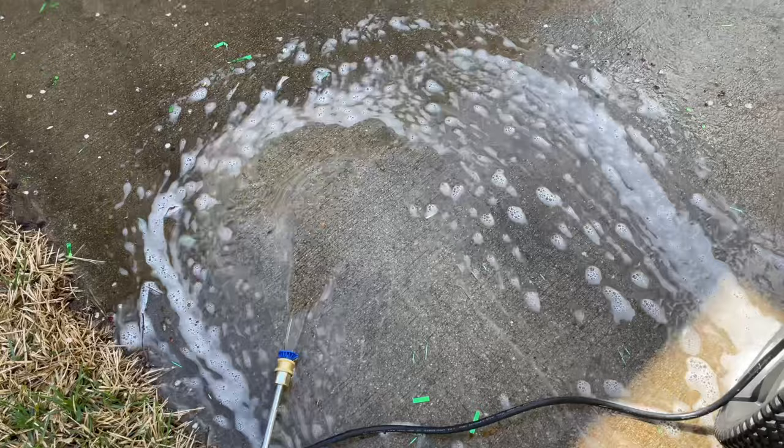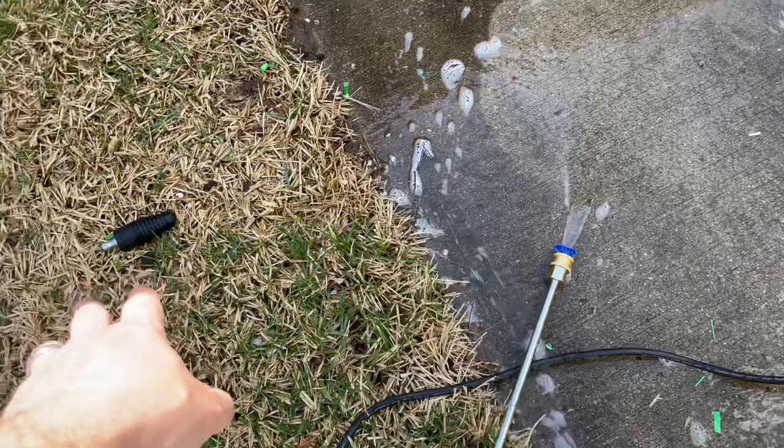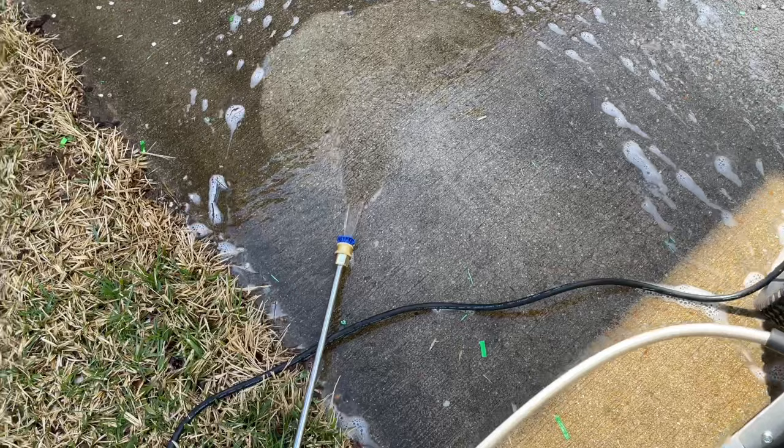So when you pressure wash, you want to use the soap first. Then take off your low pressure nozzle, switch to your high pressure nozzle, and use regular high pressure water. That will definitely do the trick.